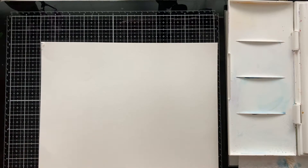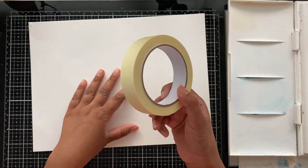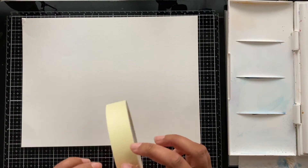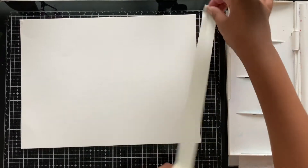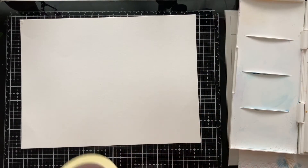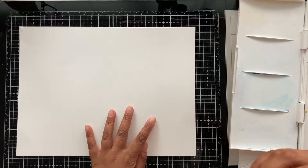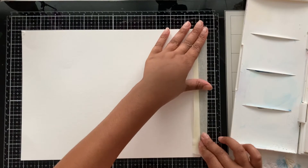We are going to take our paper and tape it down to our surface. We're going to do that because it stops the paper from moving all around, it stops the paint from going outside the lines where the tape is, and it makes sure the paint doesn't seep through and get on your table. Taping it down is a really good thing to do and I highly suggest you do.